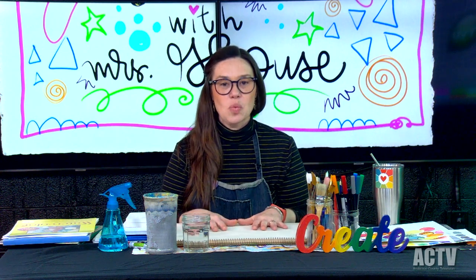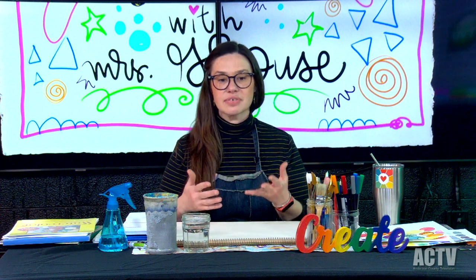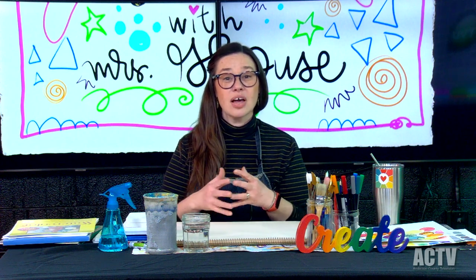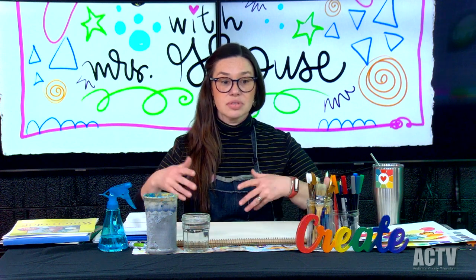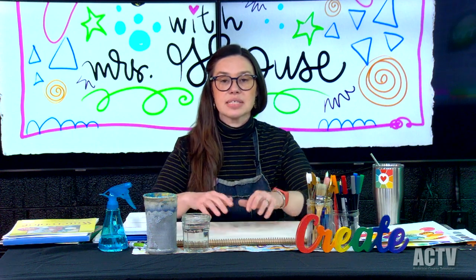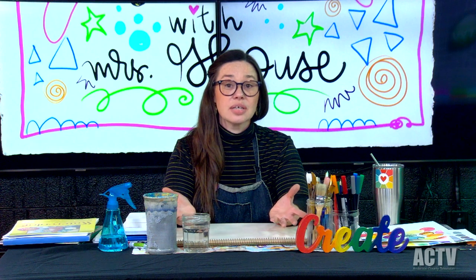Today's class is going to be all about watercolor basics. Watercolor is probably my favorite art medium, and there's a lot of different reasons why. Watercolor supplies are pretty reasonably priced and really accessible. You can get watercolor supplies at a lot of standard stores like Walmart, Hobby Lobby, and local places. You can also order a lot of things from Amazon. It's relatively inexpensive and really easy to clean up.